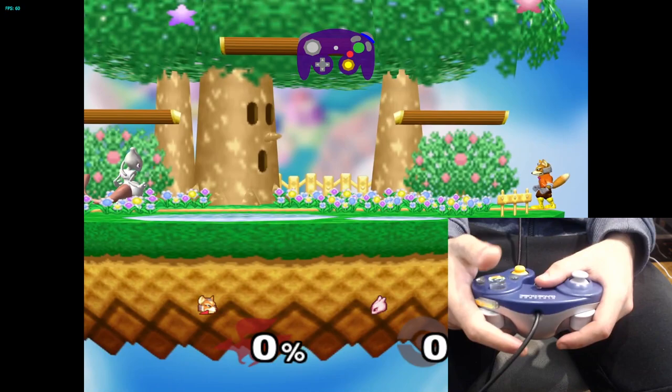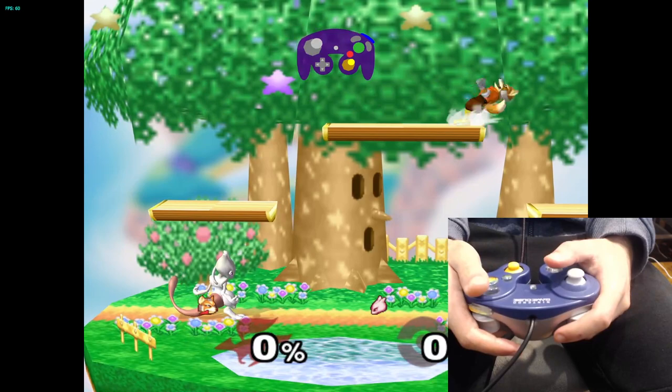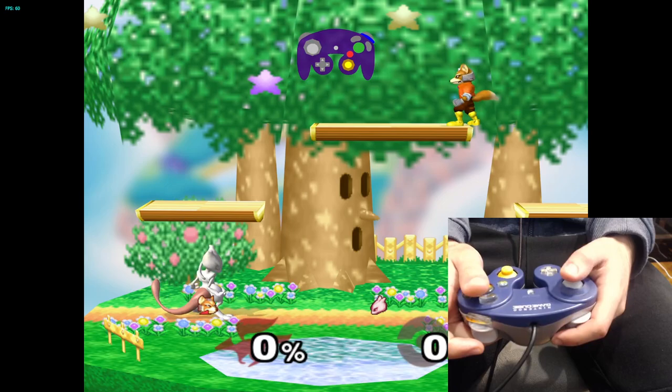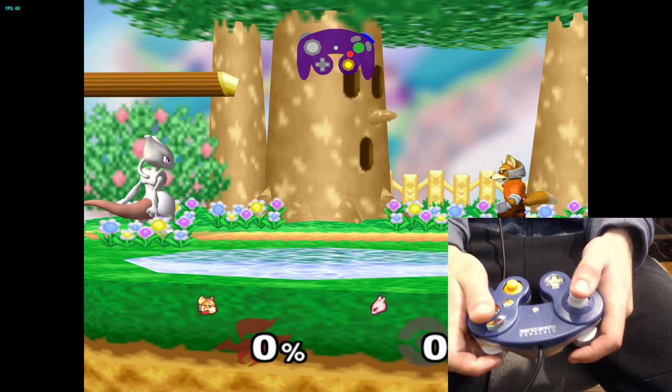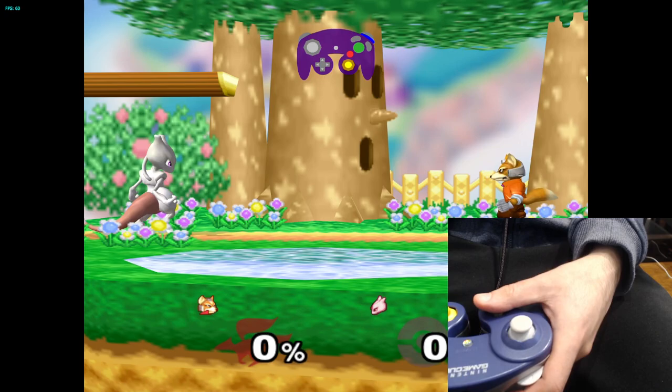Hold it for a second. Then press A, X, Y, L. You want to cycle the calibration with L or R — I suggest using R, because if you use L, it's right beside the analog stick and it's going to jiggle it around. If you want exact angles, that's not going to be good. So press R once.